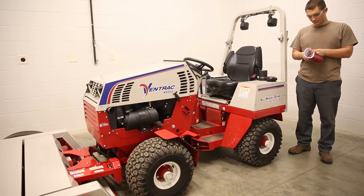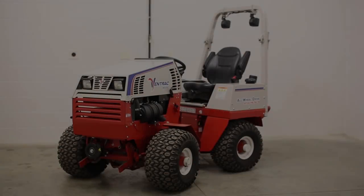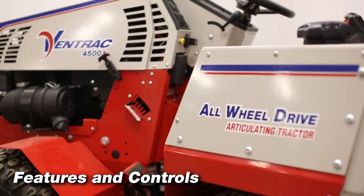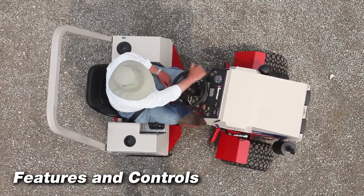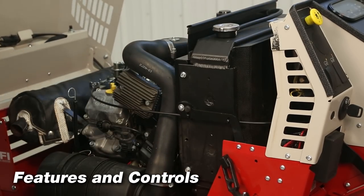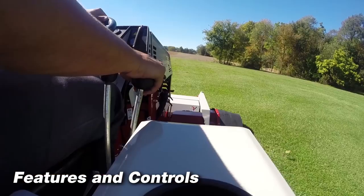See your authorized dealer for determining options and accessories for your tractor. Here is a list of some features and controls on your Ventrac 4000 series tractor: all wheel drive, articulating and oscillating frame, powerful commercial duty air and liquid cooled engines — gas, diesel or propane — parking brake, and hydrostatic drive.